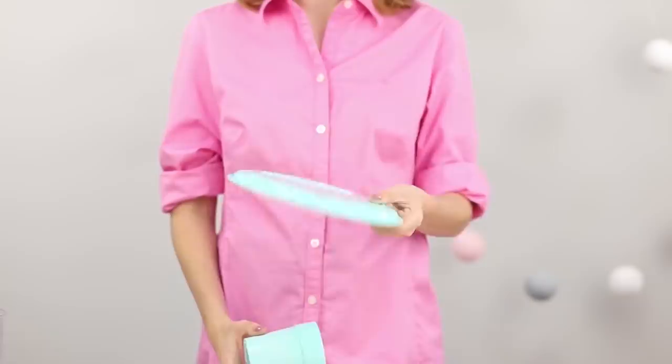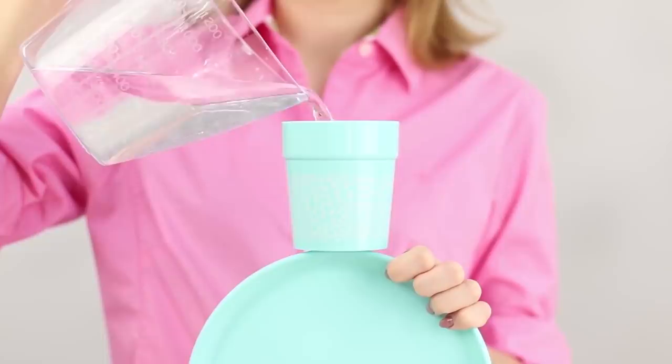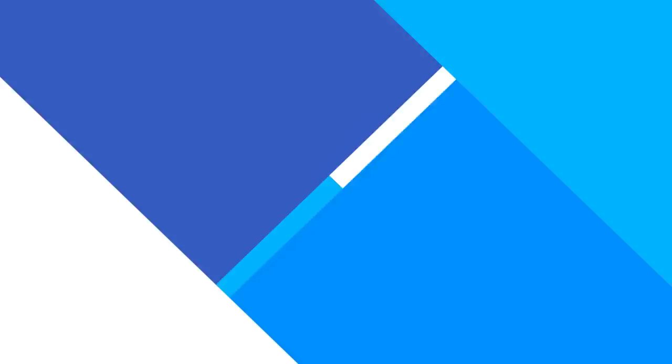Show the spectators an ordinary glass and a plate. Attach the glass on the edge of the plate. The glass balances on the edge of the abyss but does not intend to fall. Let's complicate the task by filling the glass with water — the glass is still confidently held. The secret of the trick is a reliable support: support the glass with the phalanx of your thumb. Friends just don't guess anything!